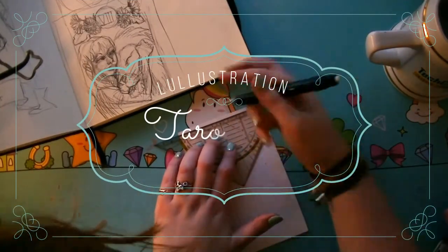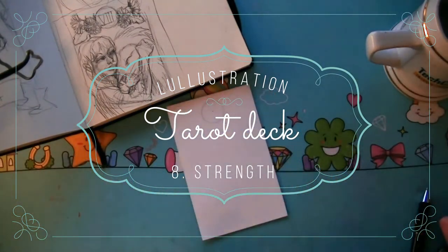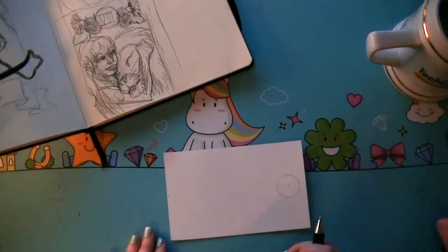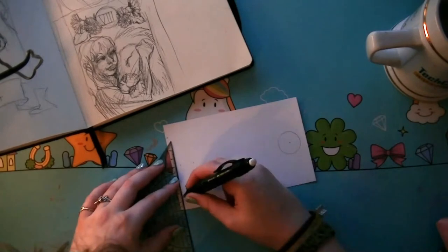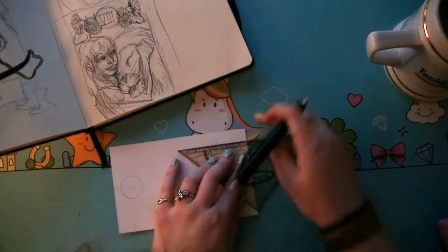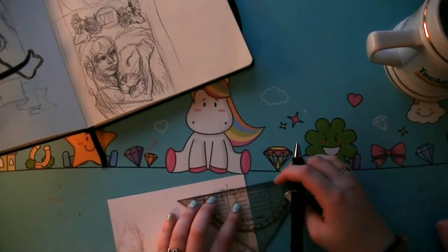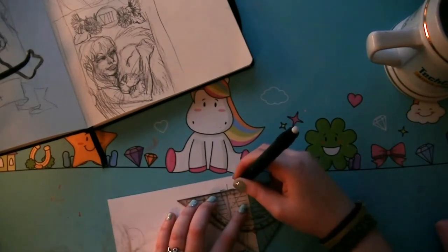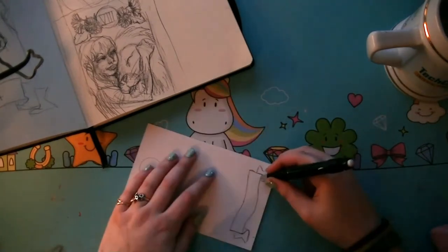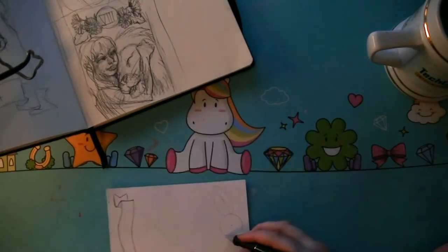Hello everyone and welcome to the first installment of the tarot card series. In this video I'll be doing the card for Strength, which is number 8. You might be thinking why start with 8, but I've decided not to go in a numerological sequence so I won't have cards that I'm not really happy about. This way I just pick whichever one I feel the strongest connection with at that moment.